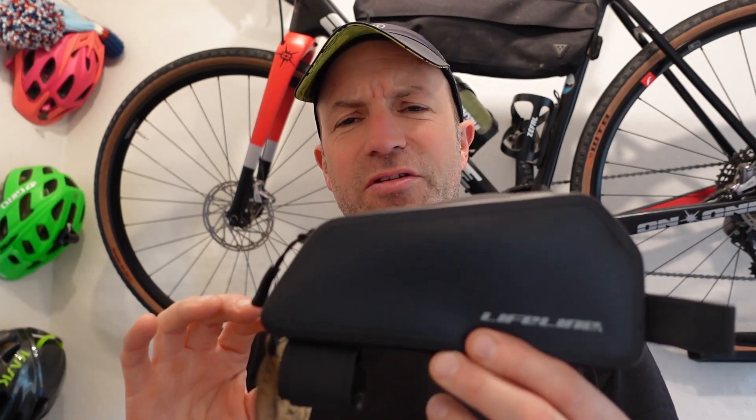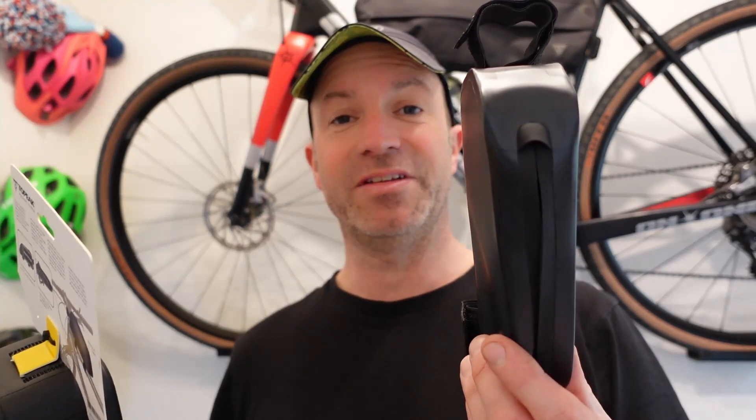This actually is a small - they do a large as well - but this is a small and as I said you can fit a phone in, still leaving space for keys and food. I'm going to go fit it to the bike and hopefully it'll work.